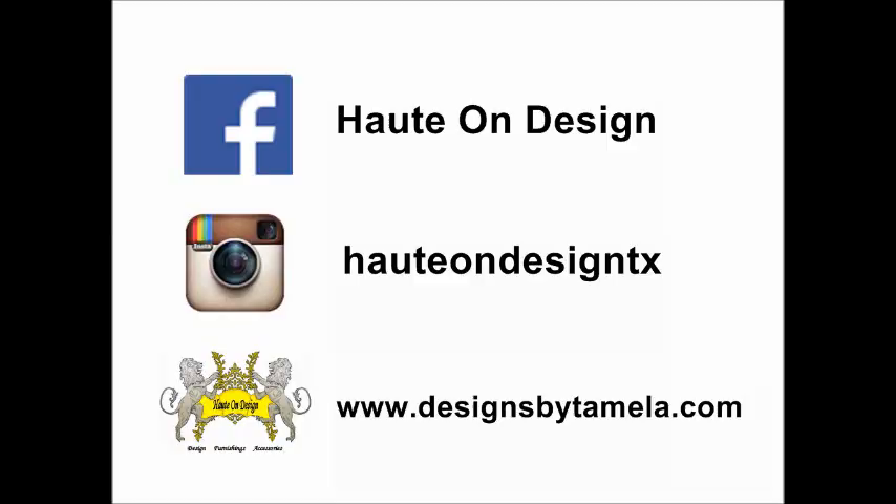So hopefully I have inspired you to get creative doing some DIY pallet projects. Once again, thanks for watching Designing with Haute Undesigned — designing for the home, body, and soul. Bye for now.